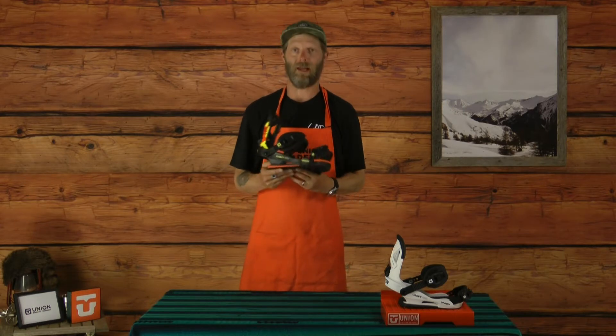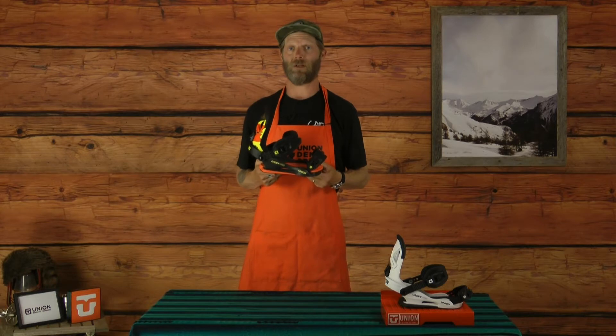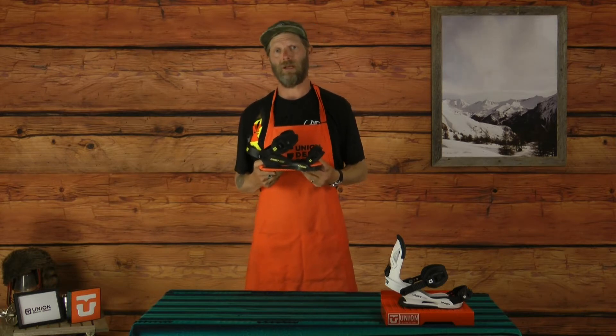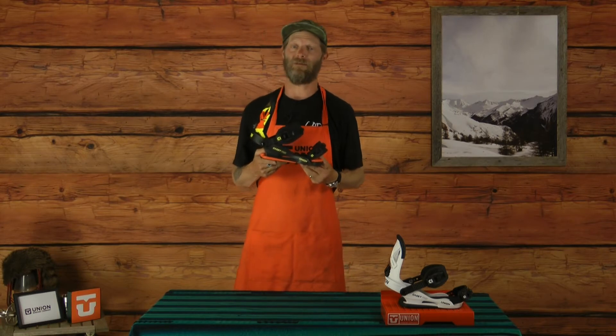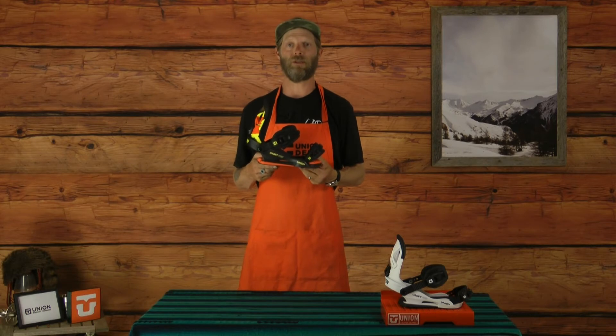We offer this binding in two different sizes: our small size is going to fit kids' sizes three to five, and our mediums are going to fit sizes five through eight. Thank you very much — come check out a pair of Cadet Pros for your little guy or girl. I think they'll be stoked.